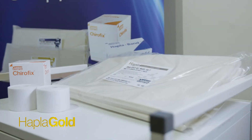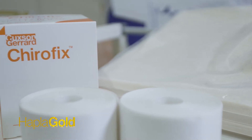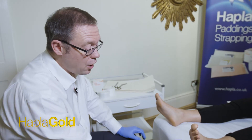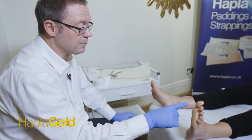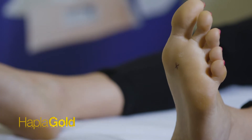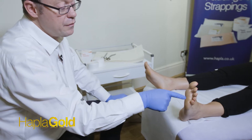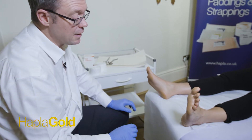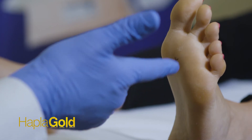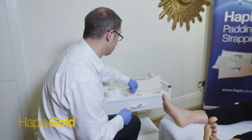Today we're going to look at the Hapler 3D system, which is a system using Hapler semi-compressed 10mm felt to offload an area on this foot. Ordinarily there would be an ulcer here, but we're indicating where there might be an ulcer with this cross, over the second metatarsal head. We're going to use this felt to create a rapid offloading system.